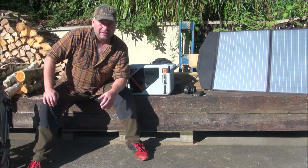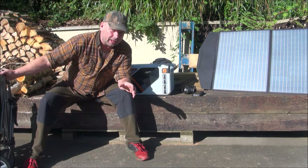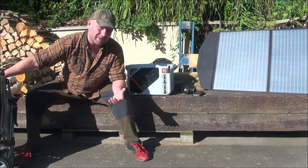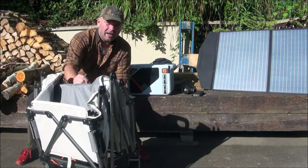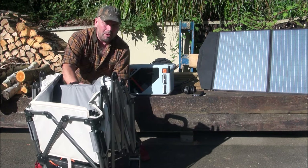Hi up there, welcome back. In this video we're going to be taking a look at another Litheli product, and this one is quite interesting. Actually the last one was quite interesting as well - that was this fella, the big power bank.